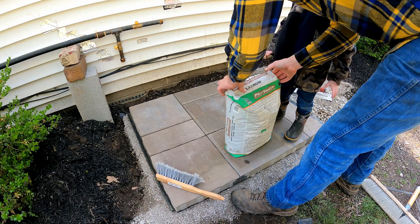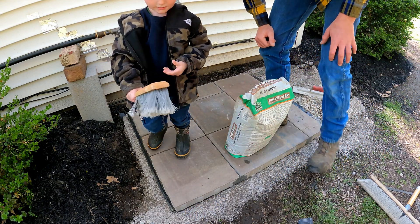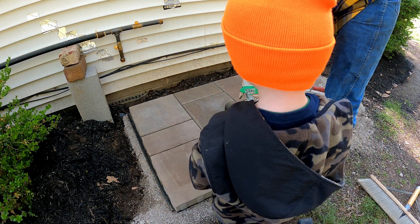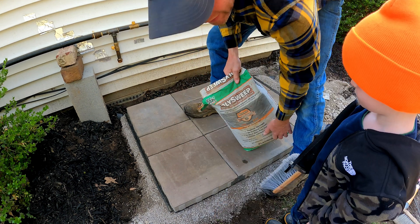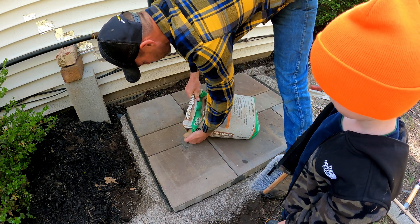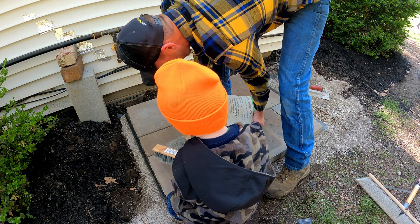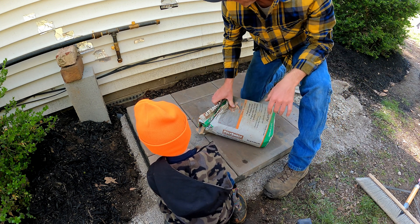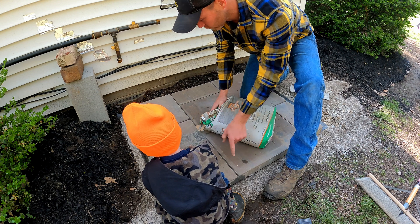Good morning everybody — we got rained out yesterday, so now we're back at it. He's glued the edge down and it worked great; that stuff is on there super solid. For this application I think the adhesive is fine, but for anything where a mower might run over the edge I would still use a physical edge restraint. Now I want to put a little bit of poly sand in here. Levi, sweep it into the joint. I taped the edges to restrain the sand right in there.